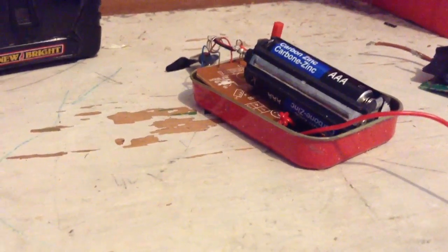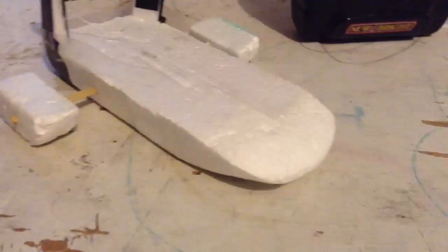Hey YouTube, this is Mario Unifor. I was thinking about making a new RC vehicle. Last summer I made an RC boat, and it was from an RC helicopter I had years ago. It just broke and didn't really work.